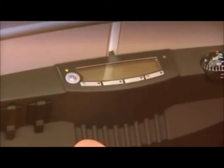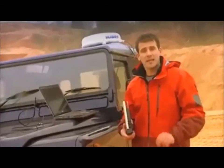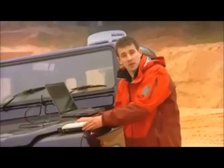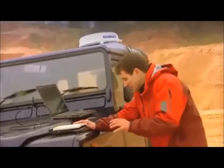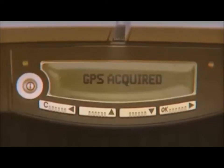Now, the first thing to do is to turn it on, like so. Then we need to tell the satellite where we are. To do this, we need to get a GPS fix, and this is done by placing the terminal down flat to give it maximum exposure to the sky. Then the terminal will automatically start to obtain a GPS signal. You can see it says 'acquiring GPS' on the display, and then 'GPS acquired'.